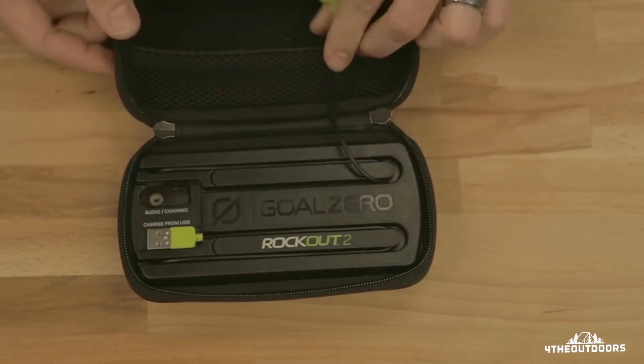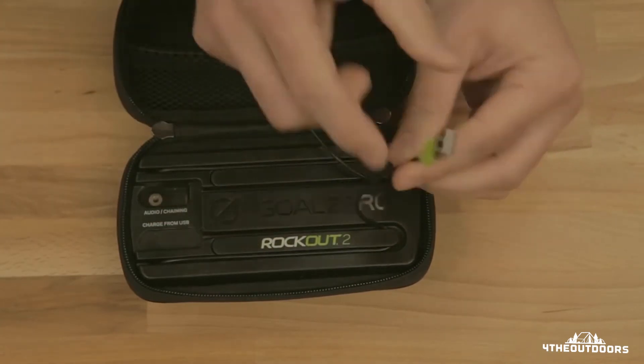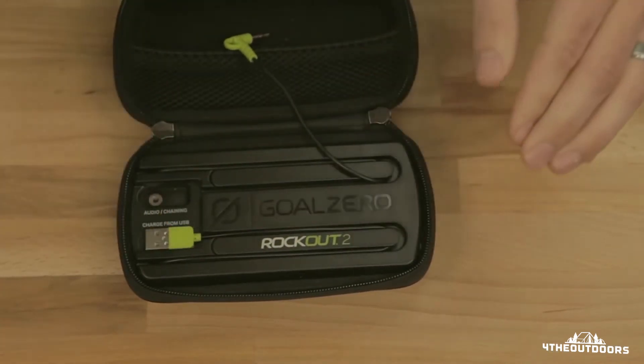Standard headphone jack — plug that into your phone and you're ready to rock. And this is your USB charging cable that's built in. Pretty awesome, and it's connected to a magnet.